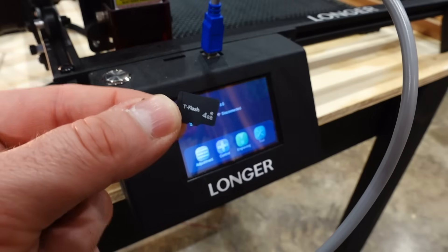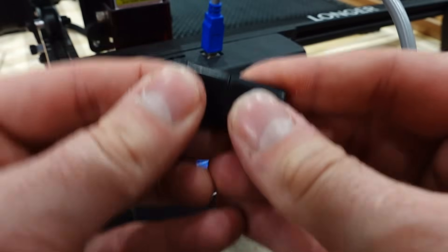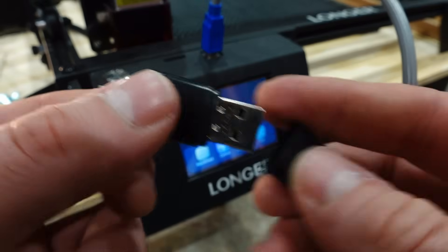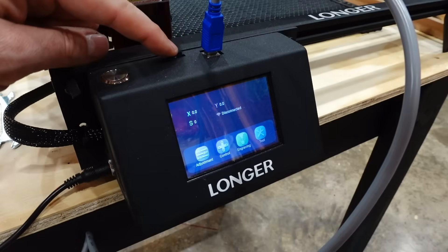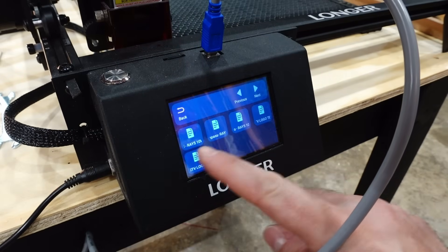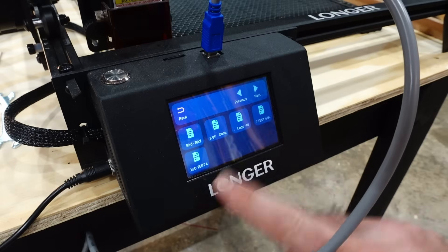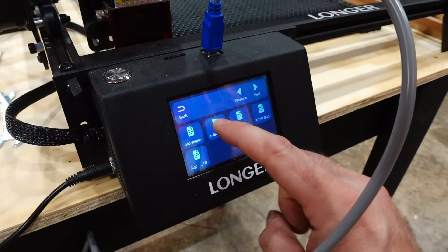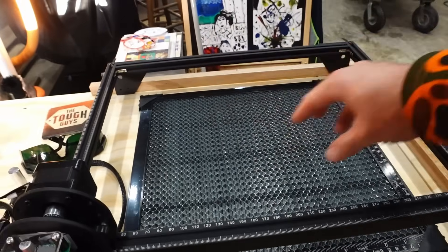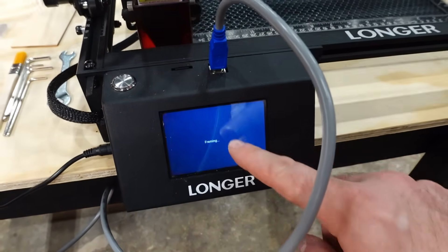As part of doing the first burn, they include a tiny little micro SD card in a little USB adapter, and you can put it directly into the screen module — it will give you the first few projects already programmed in there, as well as some other things like manuals. I actually downloaded a couple of logo test files but we're not going to mess with those. We're going to do the compass right now, and you start by framing. When you hit frame it's going to move the laser module and show you where the burn is going to be.